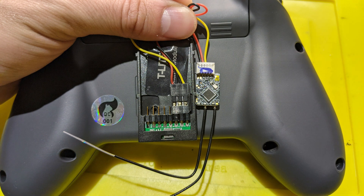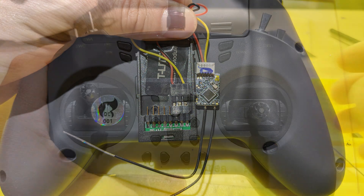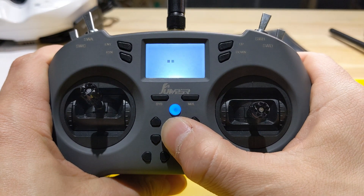Once you have all the signal readings, power off your Jumper T-Light and plug in the black connector. Plug the black connector into the external module on the far right three pins, with the red wire on the left, black in the middle, and yellow on the right. Then plug in the FrSky R-XSR receiver into the white connector as shown.